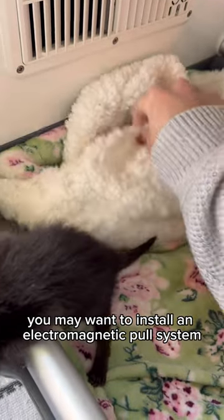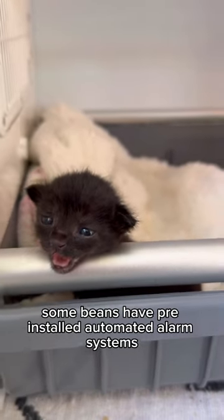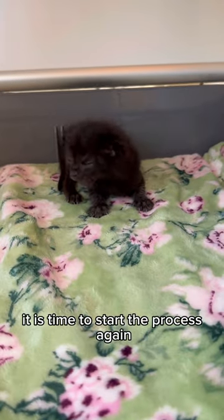When you only have one bean, you may want to install an electromagnetic pulse system — this will help to stimulate the growth rods. If you're lucky, some beans have pre-installed automated alarm systems that go off every two hours. So when yours goes off, it is time to start the process again.